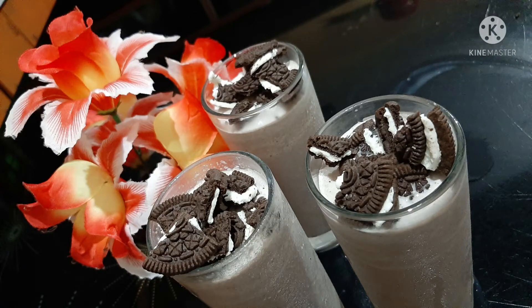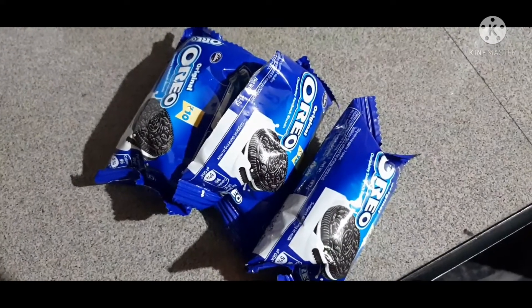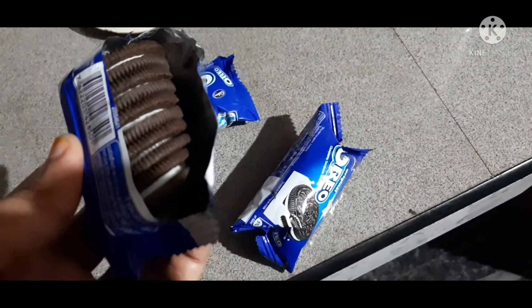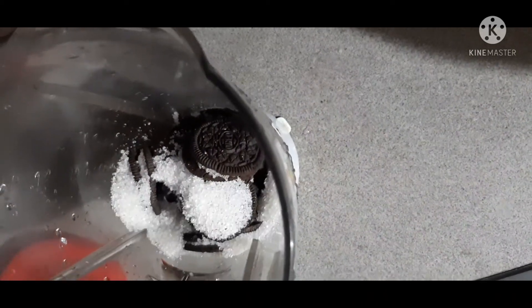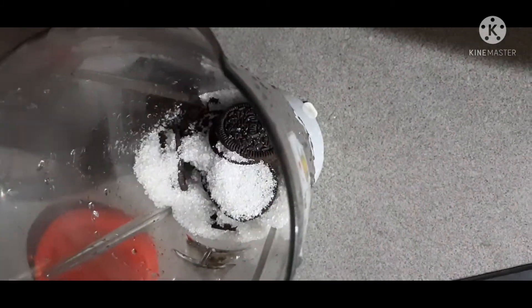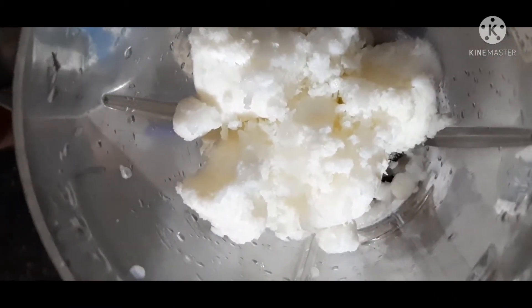I am going to make a milkshake. I am going to mix it in a jar. Do you need to make a milkshake? I will add a milkshake to my milkshake. I am going to add a milkshake and mix it in two milks.